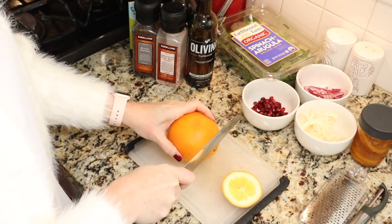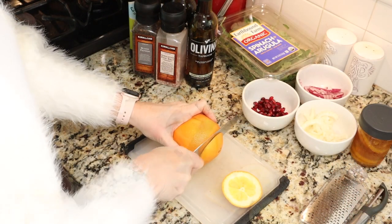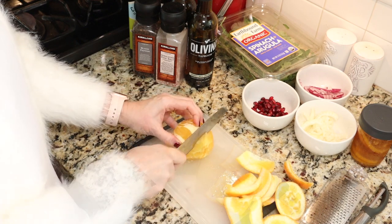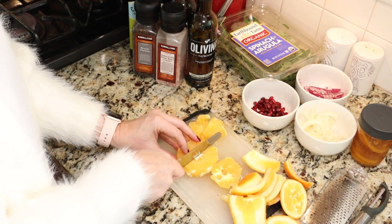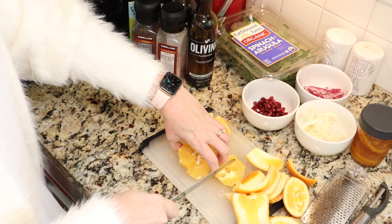I like to use navel oranges — these are really big, the extra large ones from my grocery store. You can use whatever orange you prefer. All you're going to do is slice off each end, then slice off the peeling, cut it in whole slices about a quarter of an inch thick, and then I like to quarter the slices so that it's just a bite of orange. I cut mine up so that they're bite-sized.